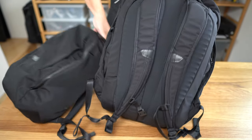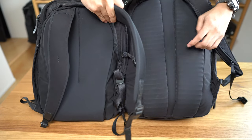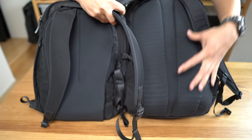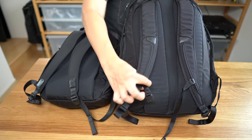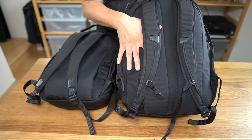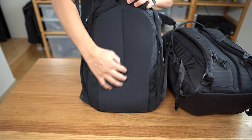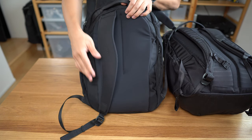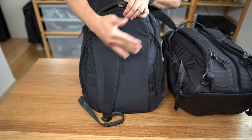Flipping to the back, you'll see a major difference in the carry system. The travel bag has ridges, a big air channel in the middle, a more pronounced lumbar bump, and more aggressively tapered shoulder straps with a sternum strap. On the work pack, you have a much simpler back panel — no air channel, no ridges — and wider, less tapered shoulder straps, but no sternum strap.